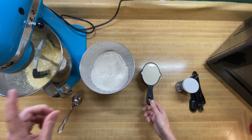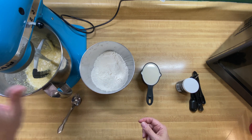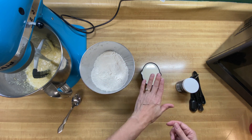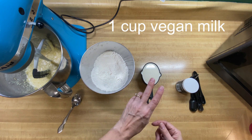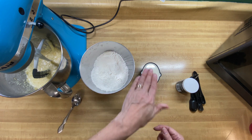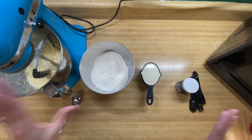The next step is to combine the dry mixture with our wet mixture, adding our flour mixture alternating with our milk. We have one cup of milk here — and when I say milk, we're using oat milk because this is a vegan recipe. So let's get started with that.